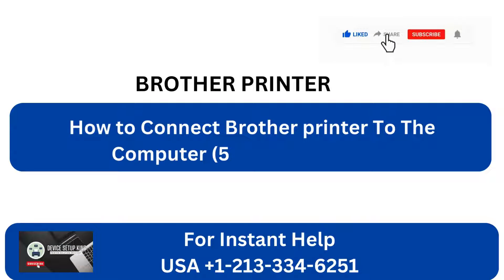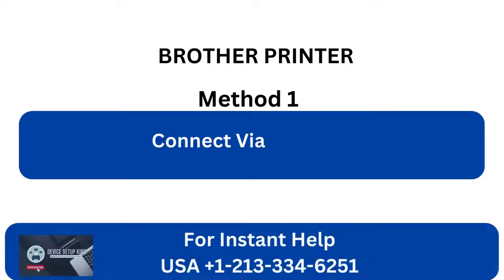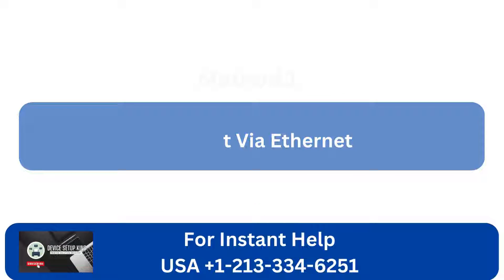How to connect Brother Printer to the computer — 5 quick solutions. Method 1: Connect via Ethernet.